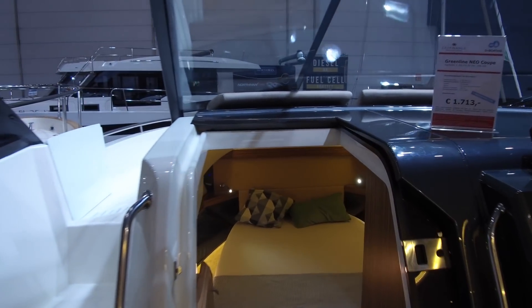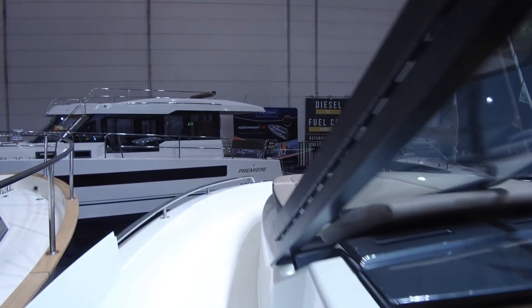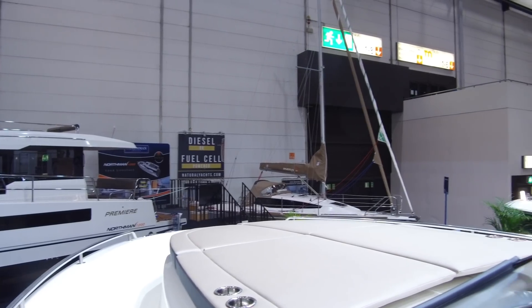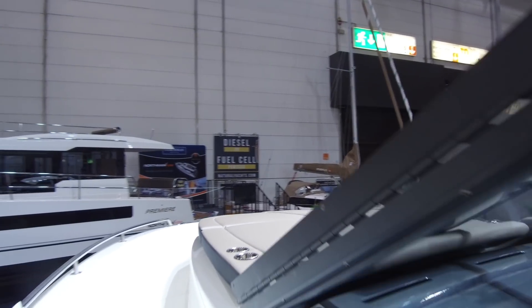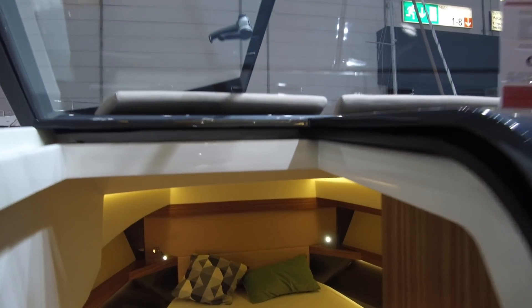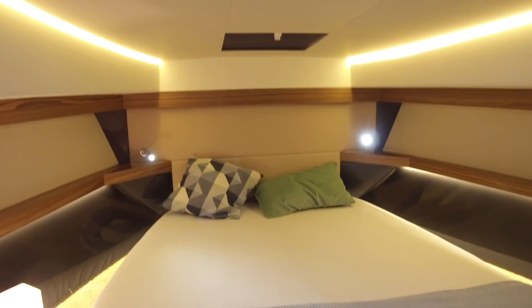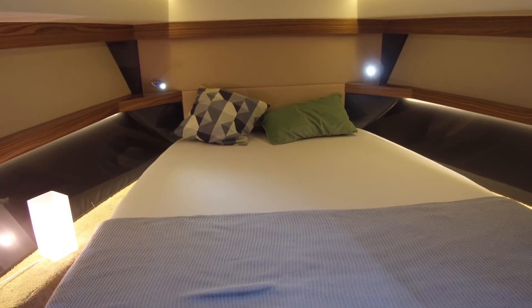On this version, because of that enclosed deck up front, there is still a walk-around deck, but it's no longer seating up there — it's just a big sun pad, which means that the cabin underneath it is substantially larger and can be made up into a proper double berth.